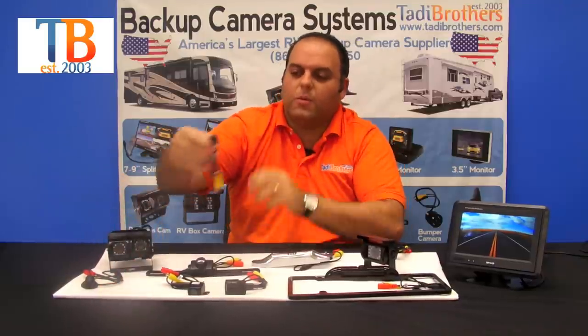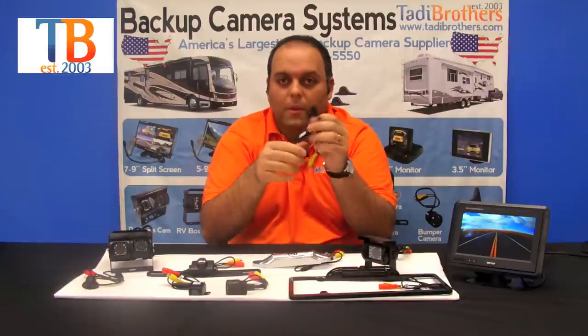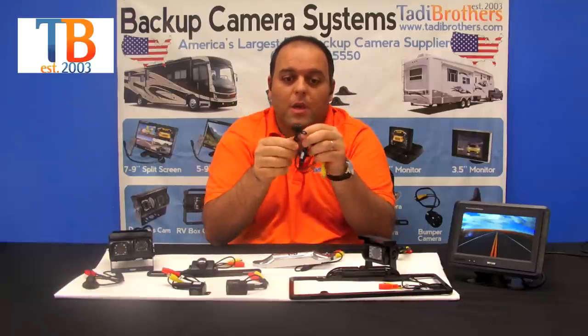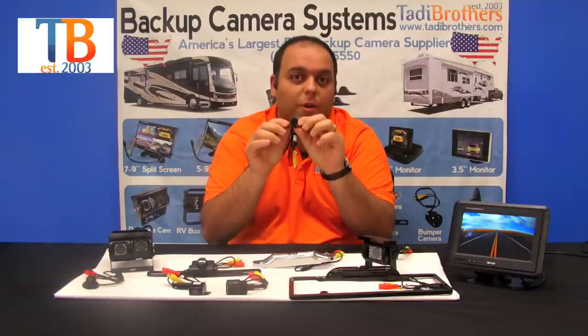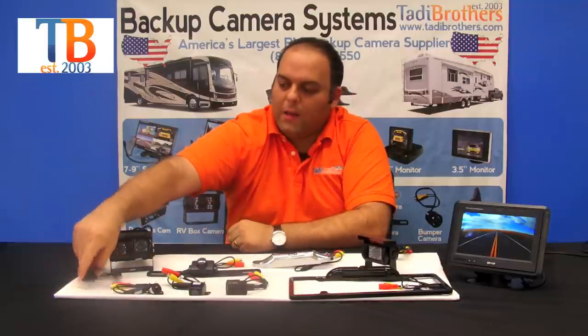The last two cameras: first we have a frontal camera, which can be connected to the second input or used on its own with one of our monitors. It goes in the front of your vehicle — some people even hide it in their grille — and it lets you see what's in front of your vehicle. It's extra safety and a lot of people like this one.